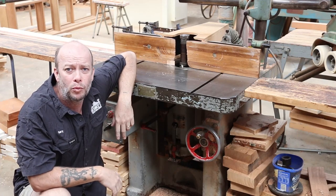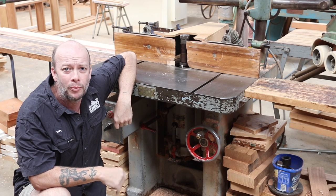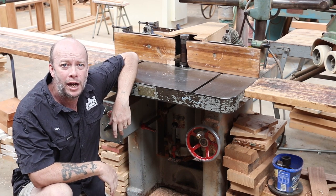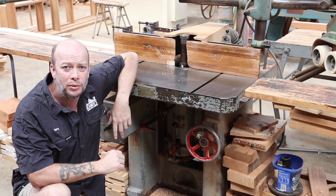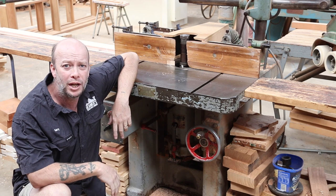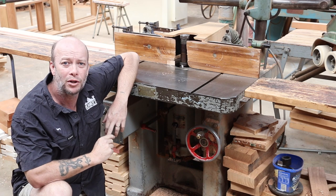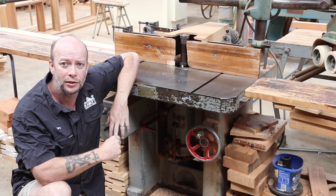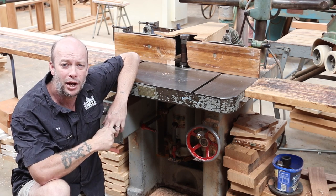Hi folks, just a quick video this morning. I've just been conversing with a YouTuber by the name of GreenJeans and they've been having some trouble finding out how to lock the shaft on their spindle molder in a combination machine. I'm not familiar with their machine but I said I'd do a quick little video just to show them on the spindle molders I have here how we lock the shaft in order to change the cutters. I'll switch over to my phone and show you how that's done.